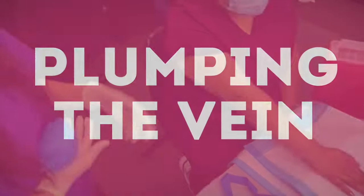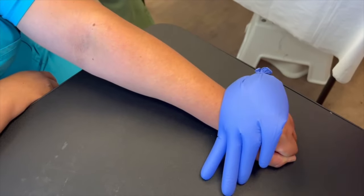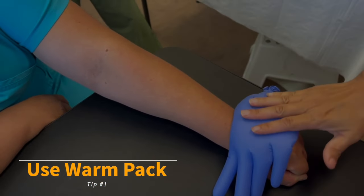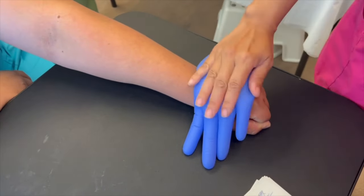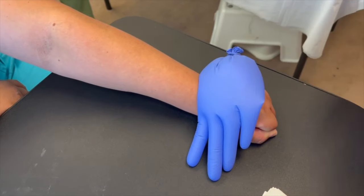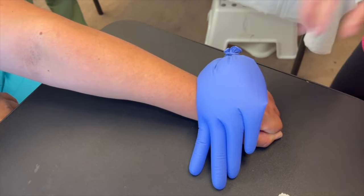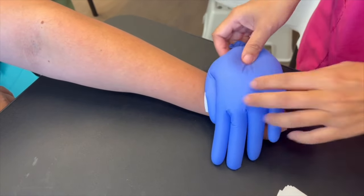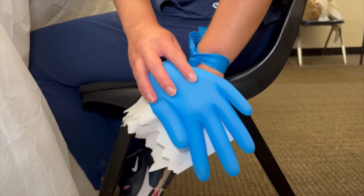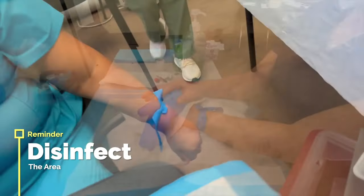Now let's talk about plumping those dehydrated or barely visible veins. Top plumping tip number one: get the warm packs out. If you don't have the fancy pop-it ones, fill a glove with semi-hot water — you want it to last but not burn. Tape or co-band that glove onto your site for at least one to two minutes. A warm towel also works; the water can make the skin translucent and a little more visible. Don't forget to disinfect with alcohol — it has the same translucent effect but dries faster.